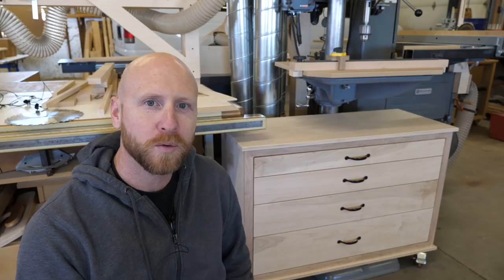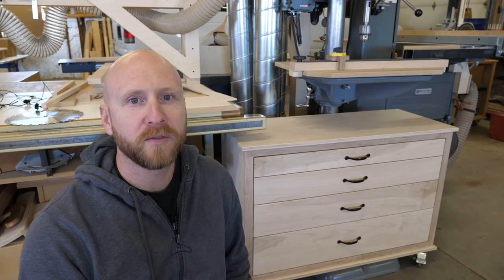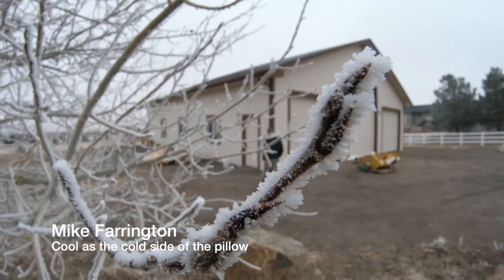I'm Mike Farrington. Welcome back to the boardroom. In this video, I'm going to build a storage cabinet for my drill press. Along the way, I'm going to share a raft of cabinet-making pro tips. I'm also going to show how I build a unique drill press fence with a cool magnetic stop. And for a little extra credit, I'm going to show a jig that I use to drill concealed cabinet hinges, as well as some OCD-satisfying storage solutions.